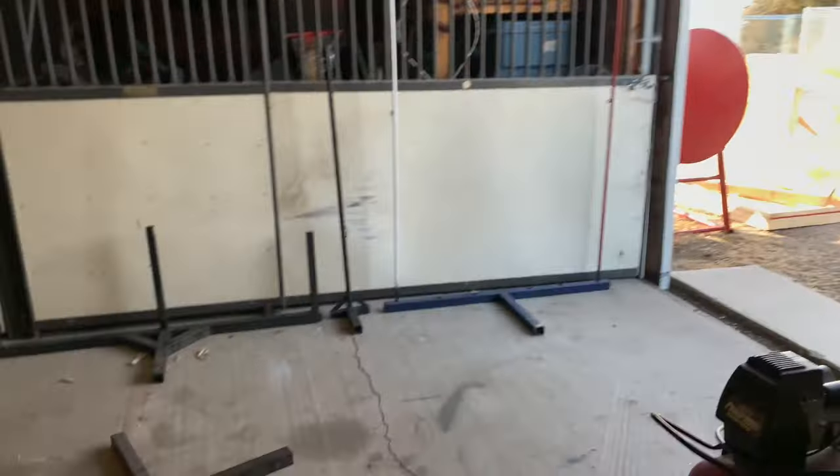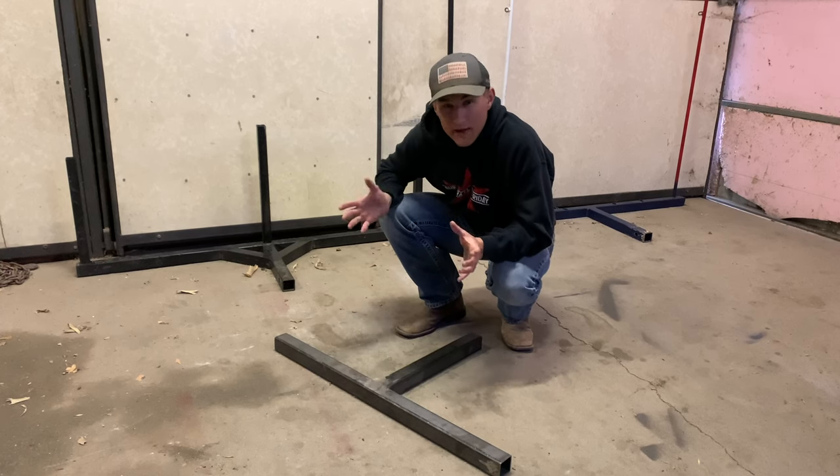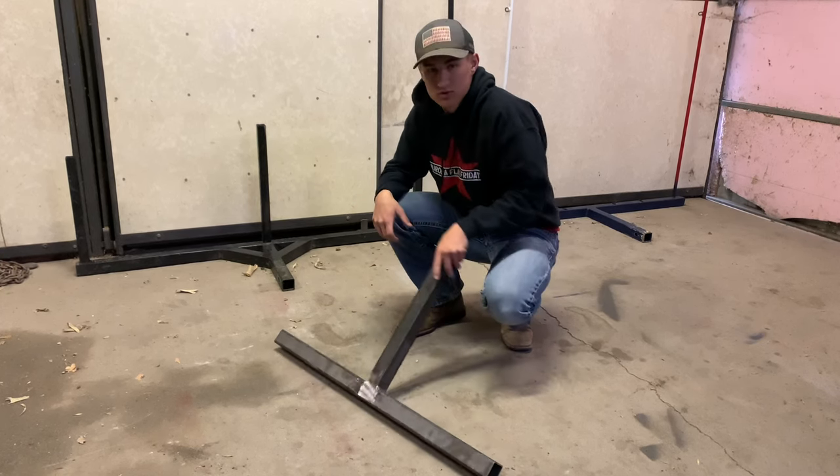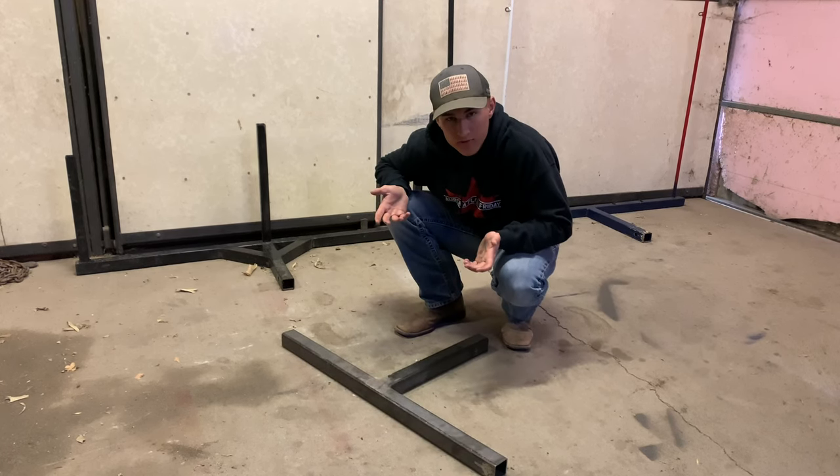All right, we are back in my very dirty shop. We got all the flagpole rigs put back in the shop. Here we got our piece of what I like to call T-frame — just two-inch square tubing put together in a T-shape. That's all this is right here.